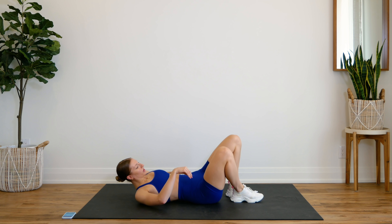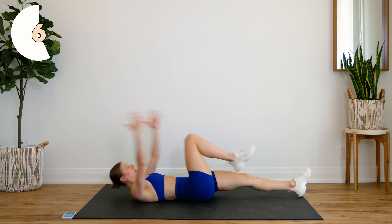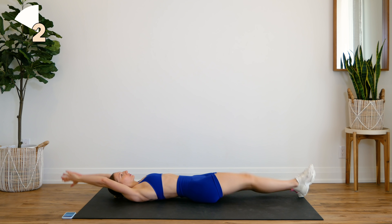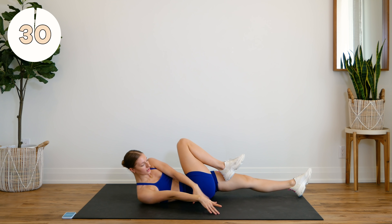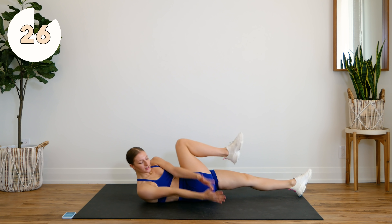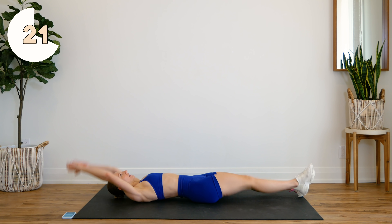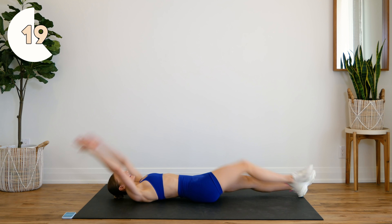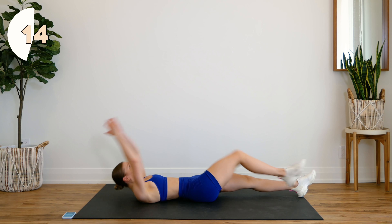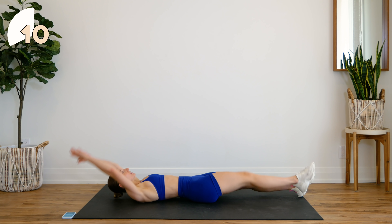Next up, we're going to do 30 seconds on one side, staying on your back. You're going to bring one leg in, crunch it up, center, back down. Same movement with your leg, but this time you're going to twist and both hands come out to the side — up and down, up and twist. Keep that neck nice and long, gaze toward the ceiling and out in front of you. Bring that knee into the chest.